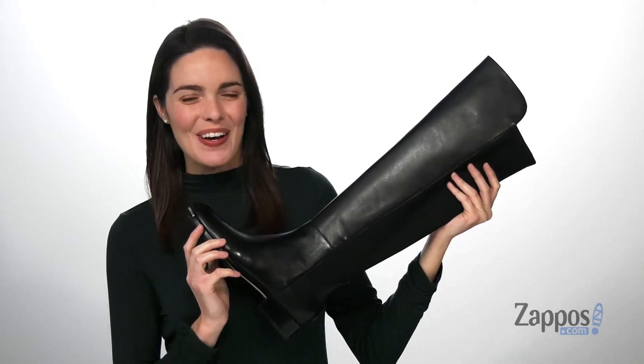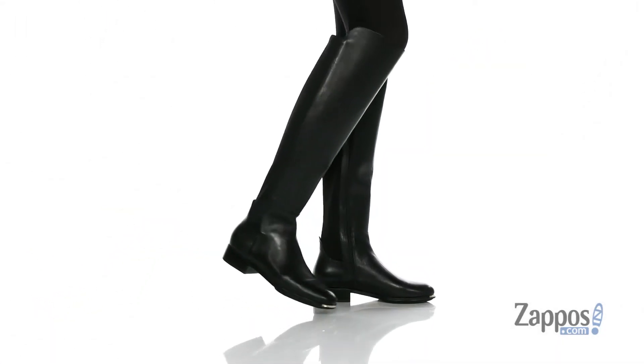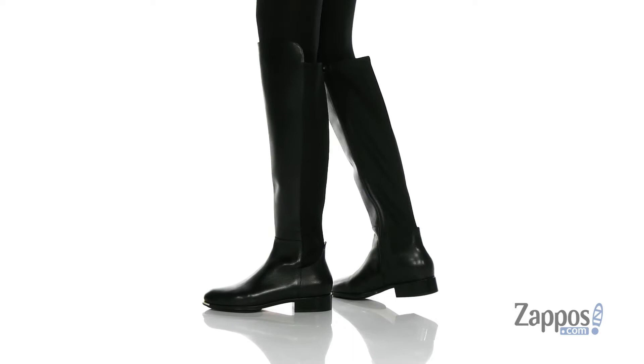Hi there, I'm Zoe from Zappos, and I'm showing off these over-the-knee boots from Cole Haan. These boots are not only stylish,